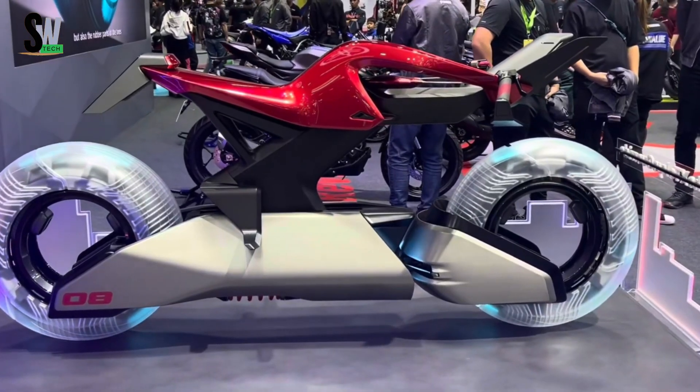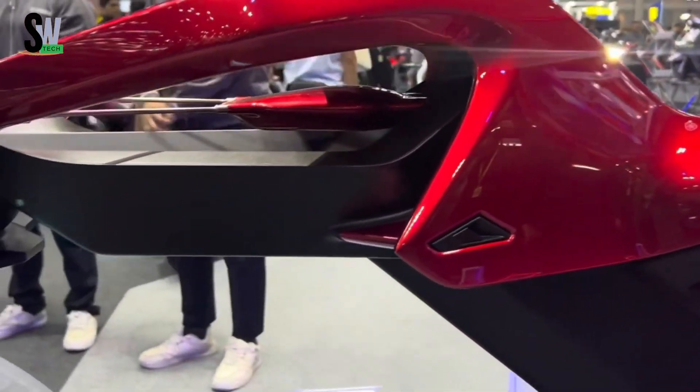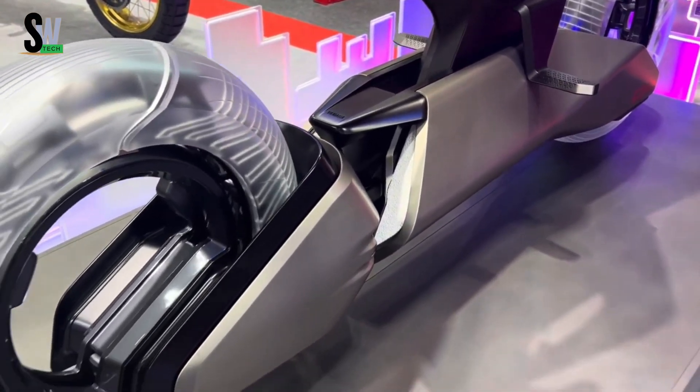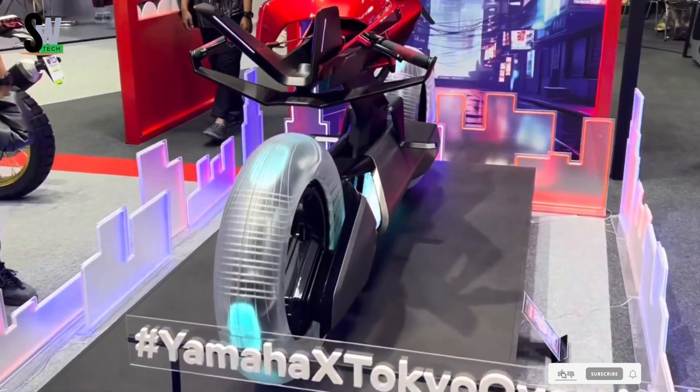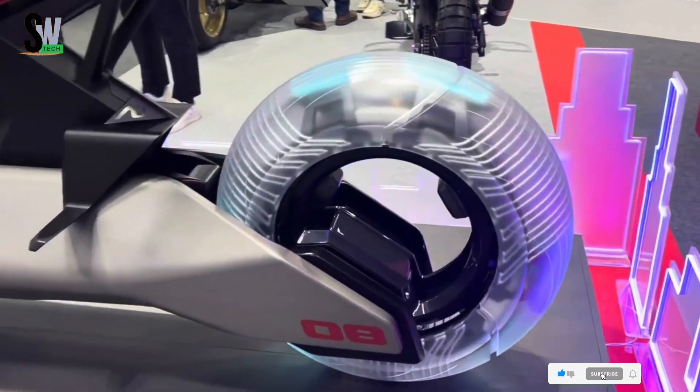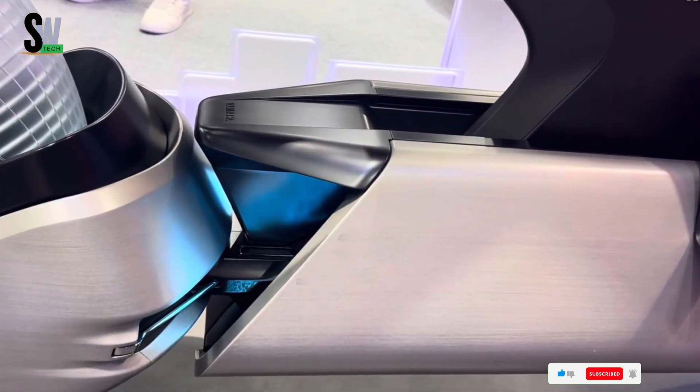Crafted with a lightweight chassis and illuminated accents, it combines agility with a bold, next-generation aesthetic. Designed for both tech enthusiasts and motorcycle purists, the Yamaha Y-AI redefines what's possible on two wheels, delivering an intelligent, eco-friendly, and unforgettable ride into the future of mobility.